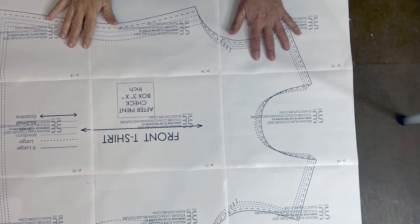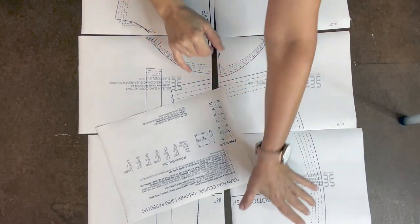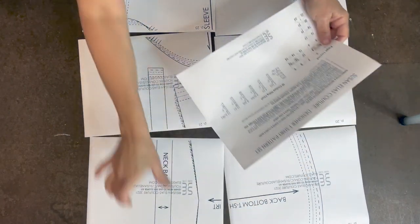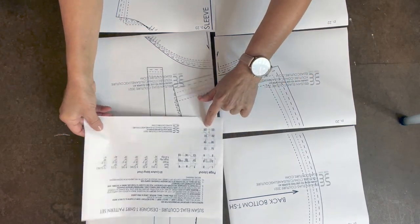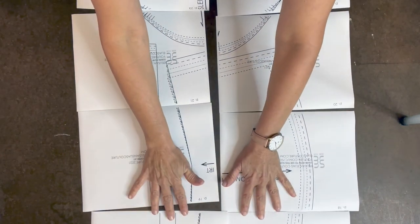Now that the first section is done, let's do the last section. The last section is the back bottom piece, the sleeve, and the neck band — two across, four down, just like the layout, covering pages 16 through 23. You do the same process assembling this section.